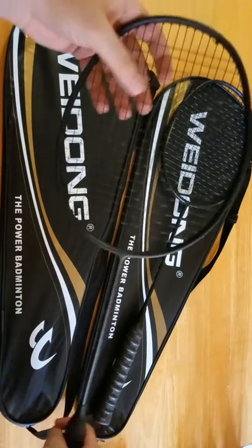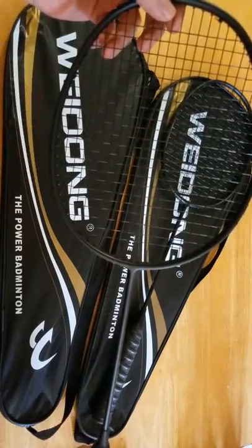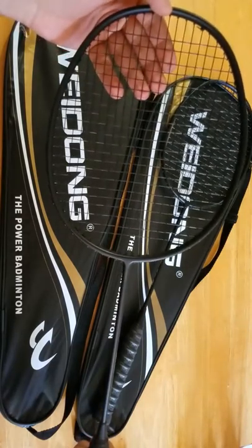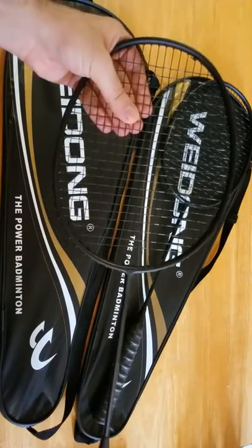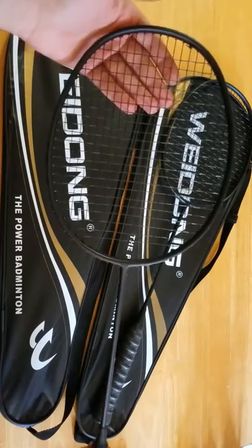The next thing is the strings on the racket — the net — and it's also very durable and strong. It's not something that would give in very easily. You can use these for a long time and I would expect that these would stay just as they are for a long period without snapping or giving in.